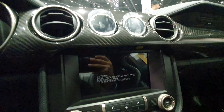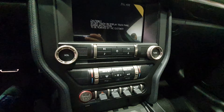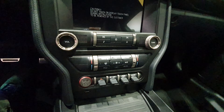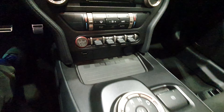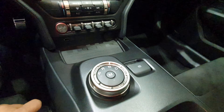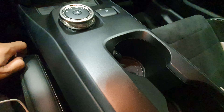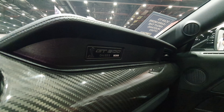Around the center console, the computer display could have been a little bigger — it looks very small. And of course lots of buttons everywhere. You have a knob to select the gear, an electronic parking brake, some cup holders, and that's pretty much it on the dash. You can see the Shelby GT500 logo.